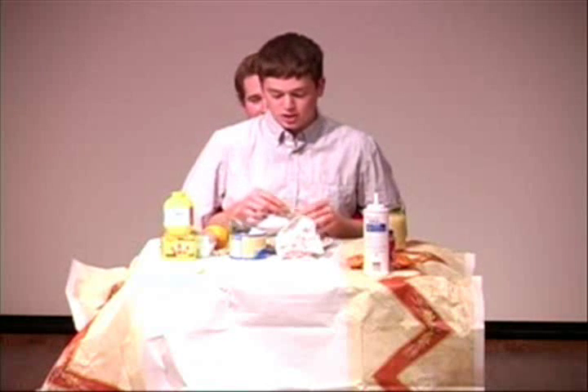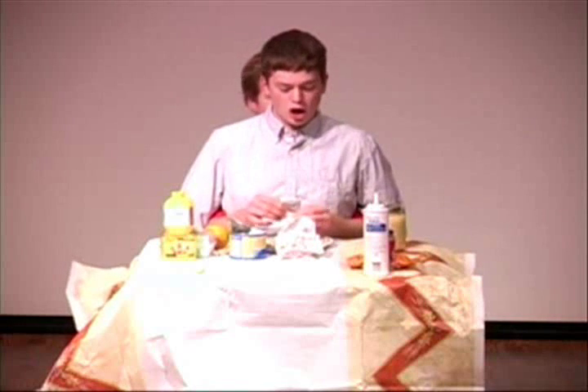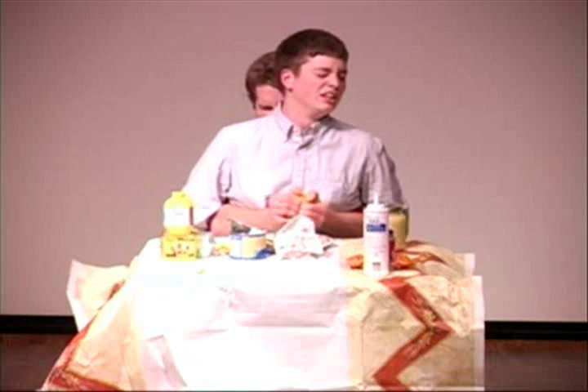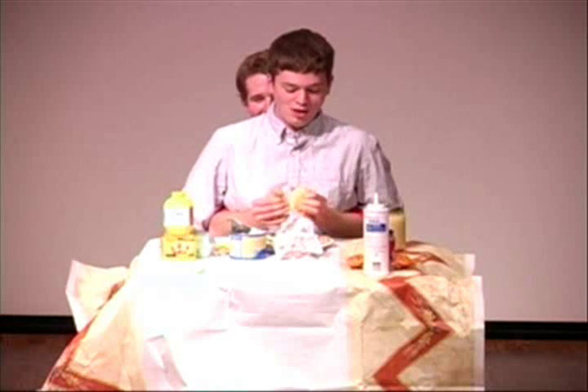And now, most important is the chicken flavoring. These are hard to open, so you just put the whole pack in there. Next is an orange, which you open ever so delicately, and again, you just put the whole orange in.